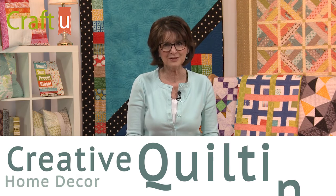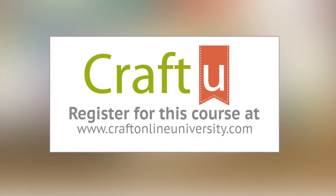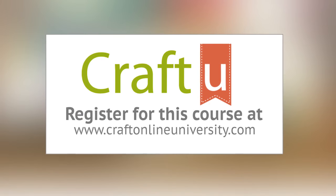For more tips like this, take my class Creative Quilting for Home Decor only on craftonlineuniversity.com. I'll see you in class.